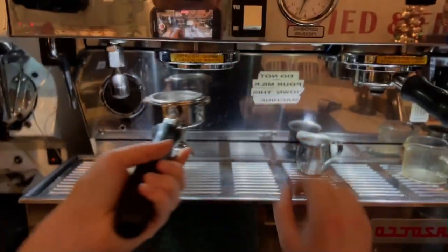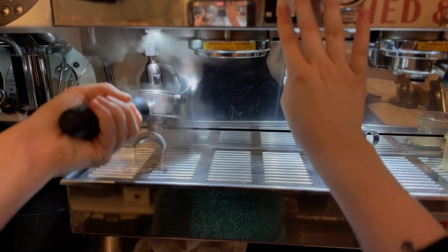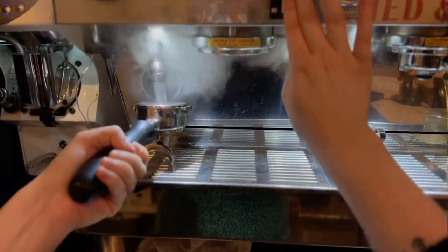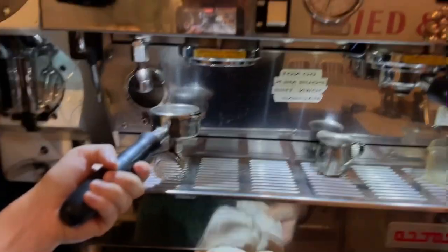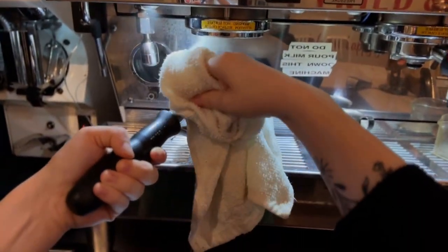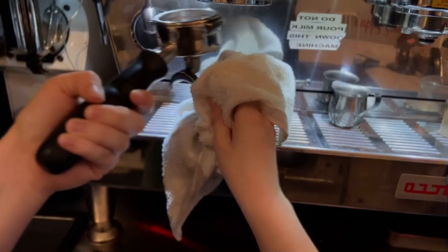First step is to get the coffee beans. We do this by removing the portafilter and cleaning it off. We need to make sure everything is clean so that each cup of coffee tastes the best that it possibly can. You'll see me using hot water to clean it out and then a rag to dry out the inside.